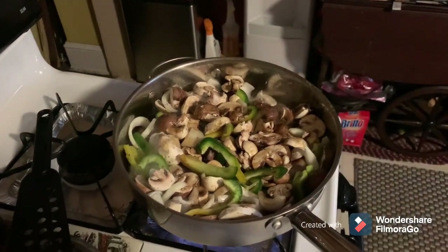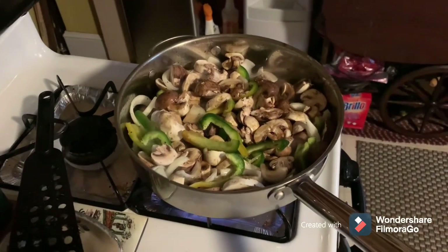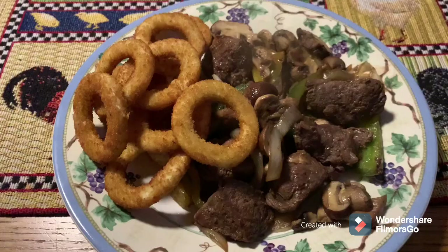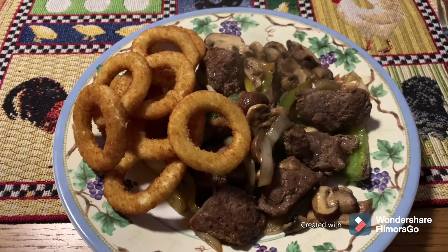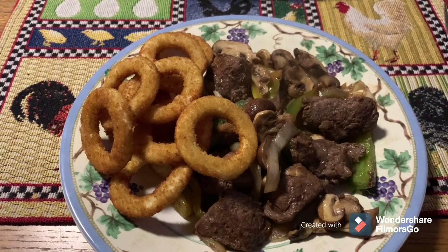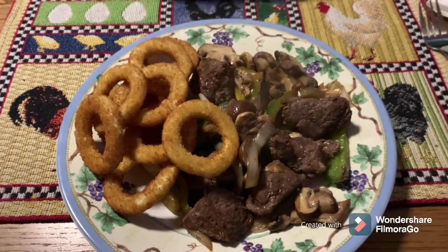She gets her plate all plated up, I'll bring it back and show it to you. It's going to be good. There it is all plated up and done with the onion rings. Going to eat it up. See you in the next episode of Tammy's Kitchen.